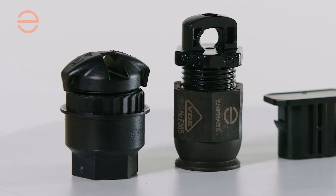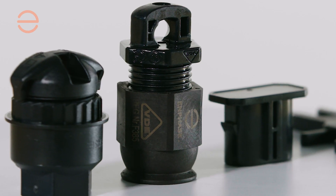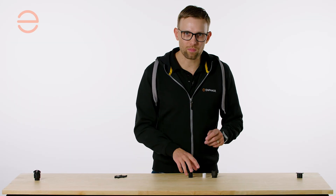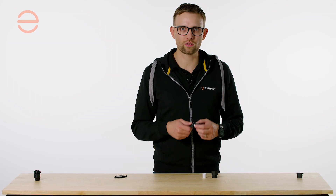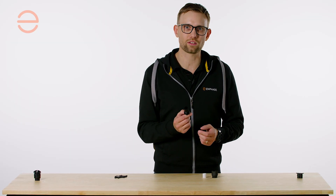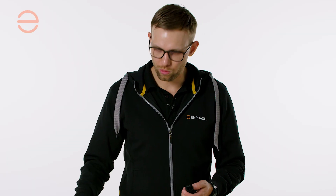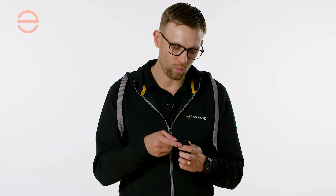We have the single phase iQ terminator and the multi-phase iQ terminator. The single phase iQ terminator consists of three parts: a hex nut, a rubber grommet, and the terminator body. When assembling the terminator, make sure that the two wires are separated inside the terminator body. Always make sure that the rubber grommet is facing upwards with the edge.